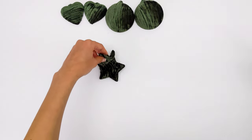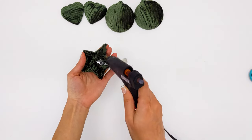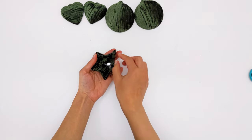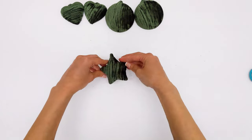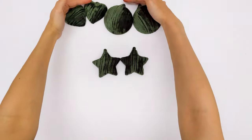I cut the excess velvet and continued gluing the fabric. After that, I did the same exact steps to make the other half of the star.